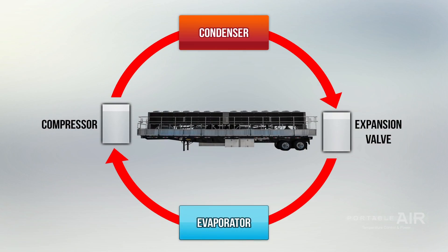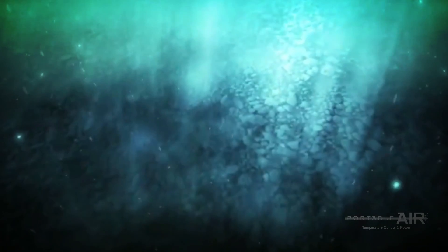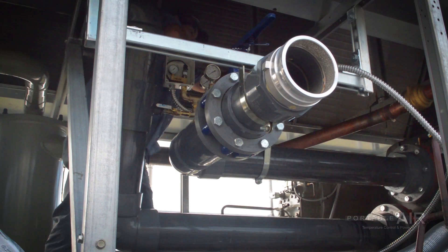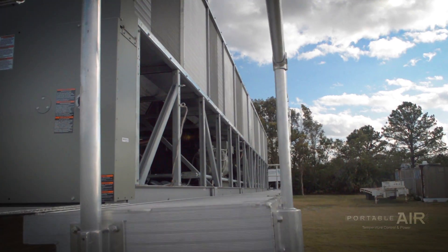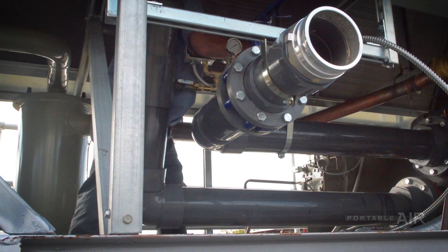Chillers use a vapor expansion and compression cycle for liquid refrigerant, meaning the refrigerant is continuously transformed from a liquid to a vapor and back again. This process cools down the refrigerant, which is passed through an evaporator. Water comes into the unit through a 2-5 inch radius hose, is passed over the evaporator and cooled off to the desired temperature, then returned back out through a similar hose.